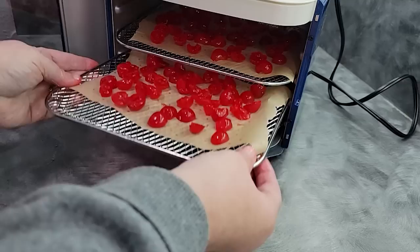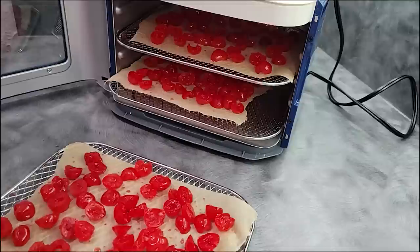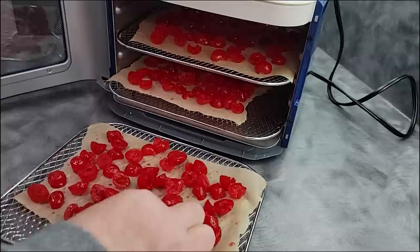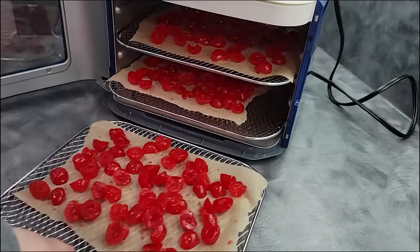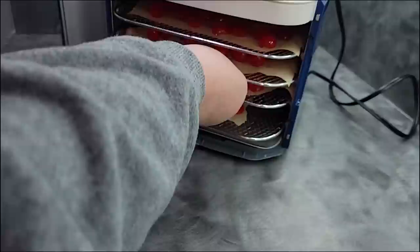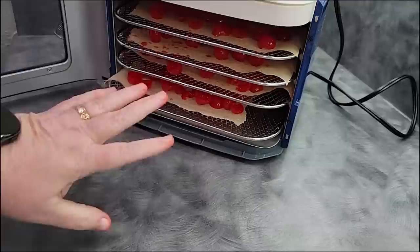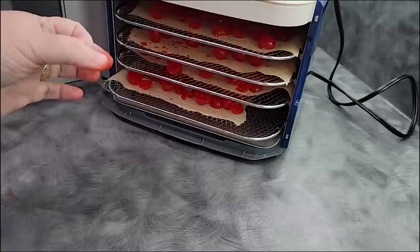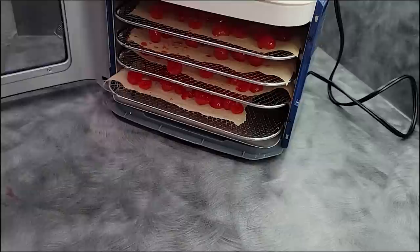For this last tray I'm going to do whole cherries without cutting them, so you can see the difference between whole versus cut. I always cut because it goes so much faster. When I do cherries, I almost always cut them because we use them in recipes — not to eat on their own. I'd much rather have a faster drying time than a whole cherry, because I'm doing them to store and eat, not to make them look good.